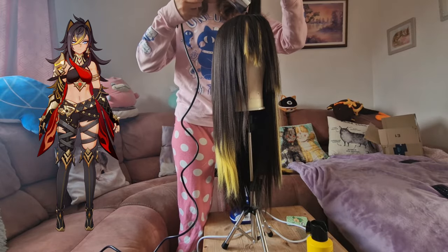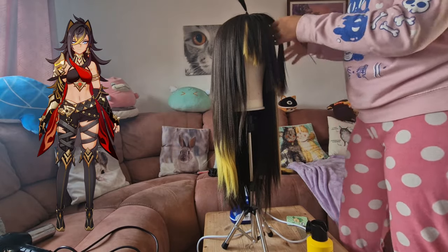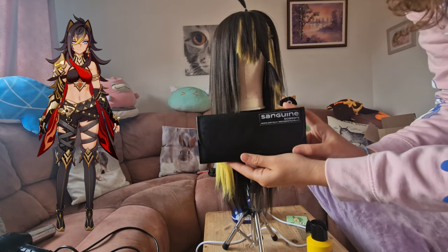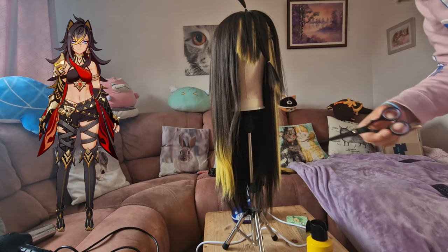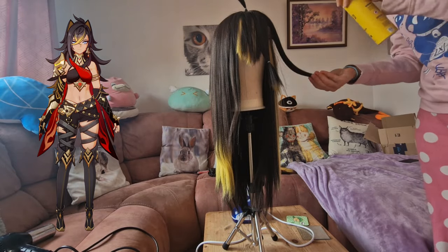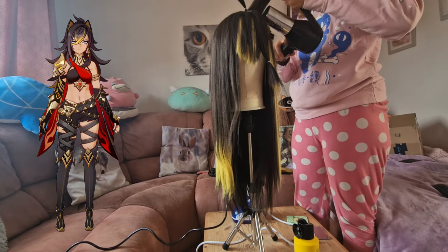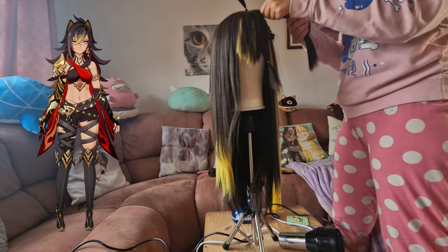I'm using a hair dryer, hairspray, and steamer to help hold sections of hair up and give that base a bit more volume. I've also got some really sharp scissors — I'll put the link in the description, I got them from Amazon — as I realised there was a bit I wanted to trim. The position of the spikes had changed slightly from how I styled the wig last time, so I had to cut them to shape.